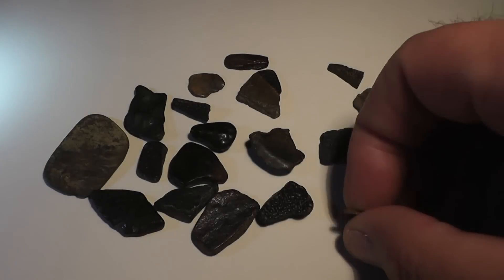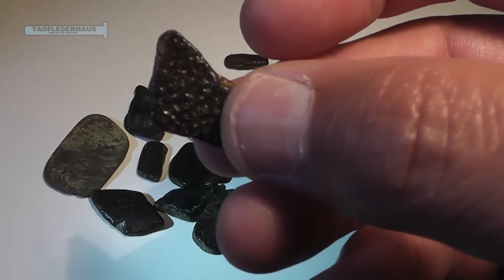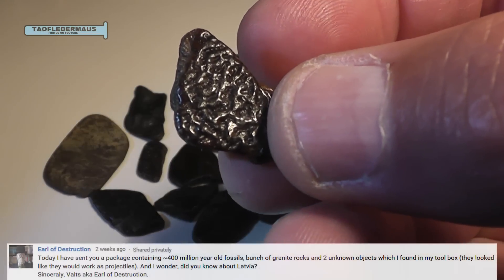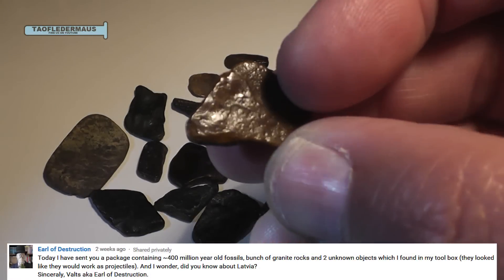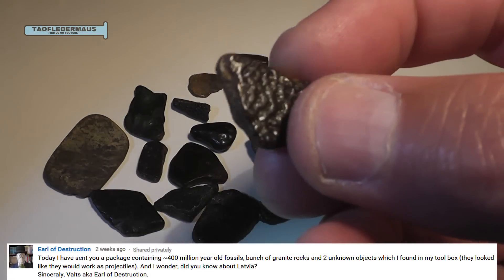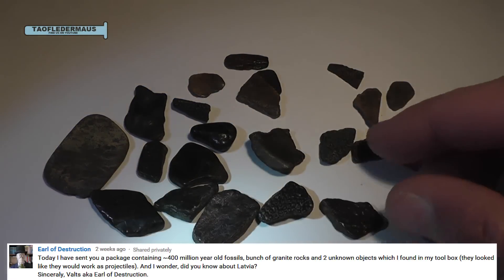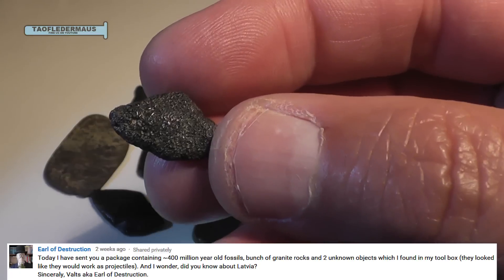Hello everyone, this is Jeff of Tauflatermouse. What we have here is a small collection of fossilized fish parts. These were sent to me by a gentleman named Valtz from the country of Latvia, and he told me that these were around 400 million years old.